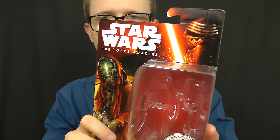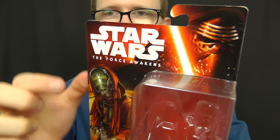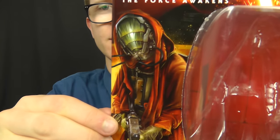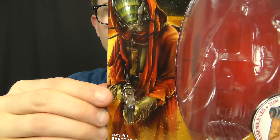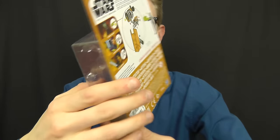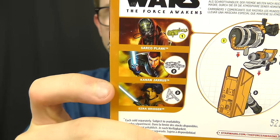I love the packaging design for the Force Awakens figures. We have Kylo Ren pictured at the top with the Force Awakens logo just at the side. We also have a really cool piece of art of Sarco Plank himself looking very creepy but very cool nonetheless. Just at the side we have an image of the completed Build-A-Weapon piece.